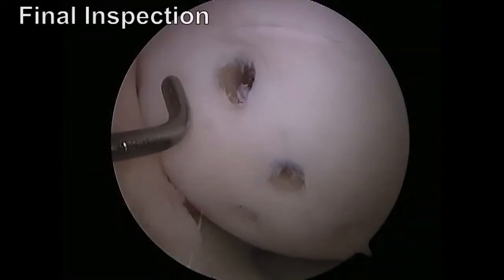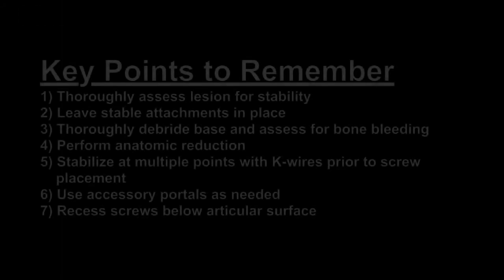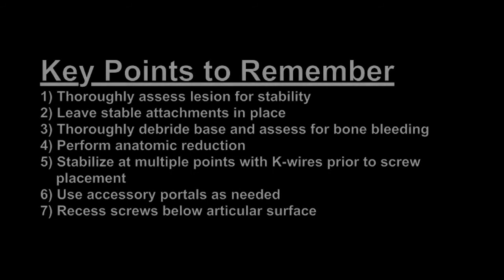Following fixation, a final inspection of the lesion was performed. These are a few of the key points to remember when arthroscopically treating OCD lesions of the knee.